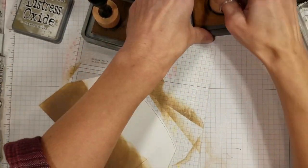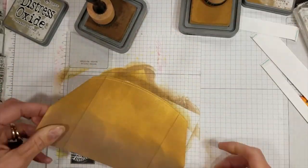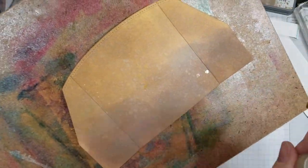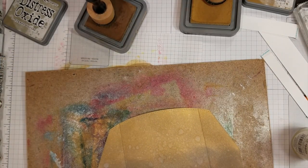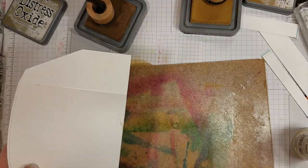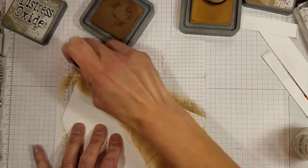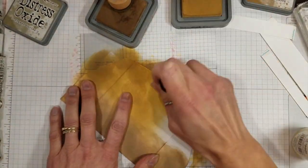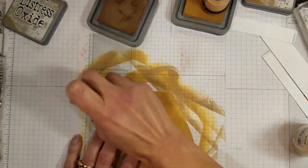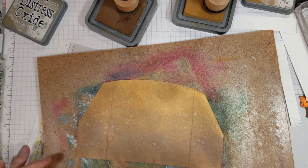I've got some Distress Oxides in Frayed Burlap and Brushed Corduroy — Brushed Corduroy is the lighter of the two and that's on the top. Originally I was just going to do the front of the card, so I inked those up and spritzed it with some pearlized water, lightly drying it with my heat tool. Then I decided it was going to look pretty funny if just the front was sponged, so I sponged the back as well. The back is where you write your personal message, and it'll still lay flat even after all the construction.